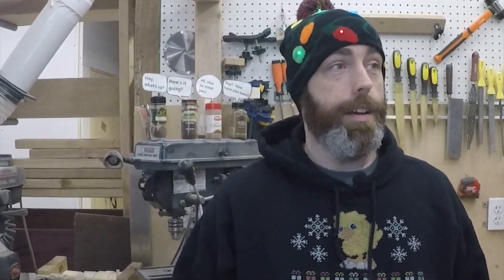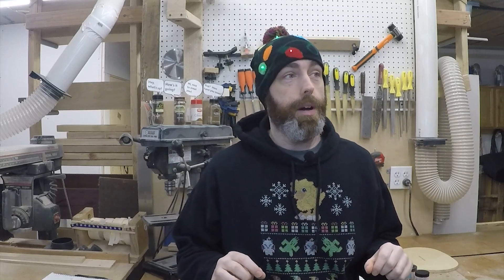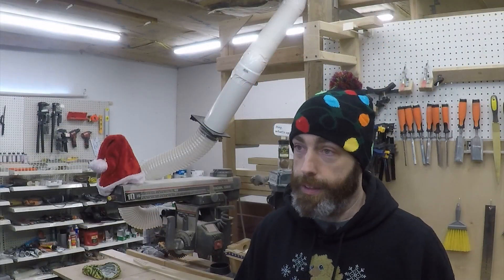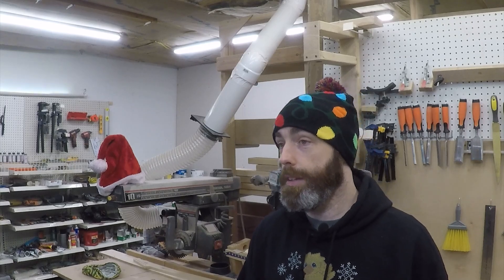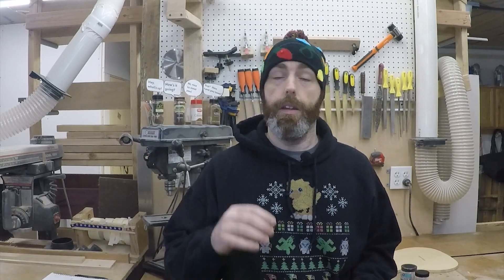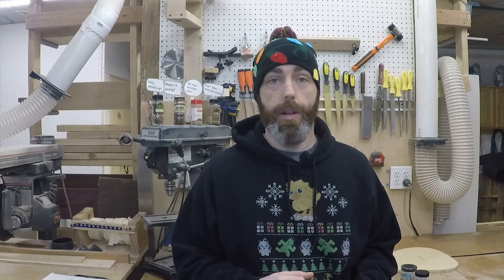Hey, what's up everybody! In case you can't tell, I'm kind of getting into the spirit of the season. So I decided I wanted to do a build. I've only got about three weeks until December 1st — I want to build a Telecaster. I chose a Telecaster because I have templates for it. It's a relatively easy build, an absolutely legit instrument, beautiful, plays great. So this is what I want to go for.